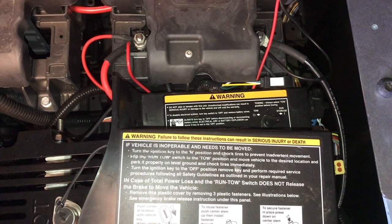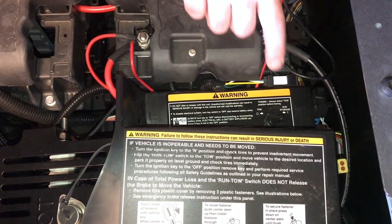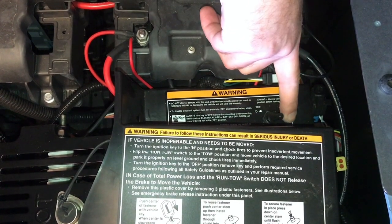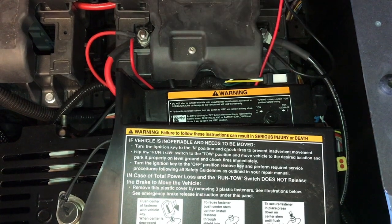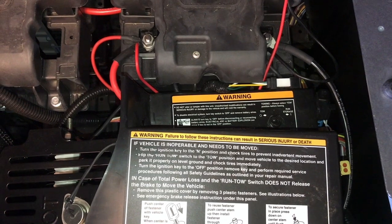Now we're going to go over the run/storage/tow switch on the EZGO Elite. Currently it's in the run/storage position. To flip it to tow, we just flip it over to tow, turn the key to neutral, and that will allow us to freely move the vehicle wherever we need to.